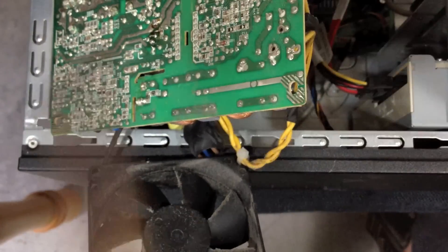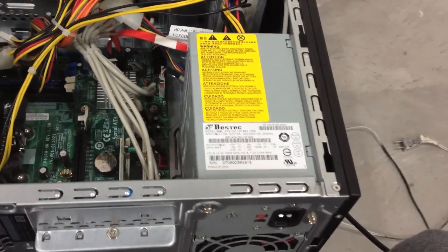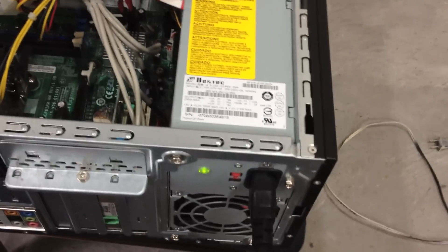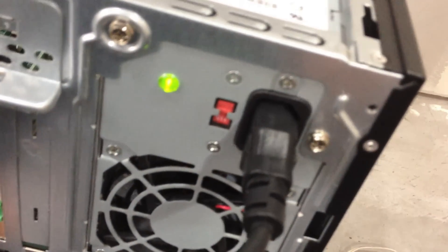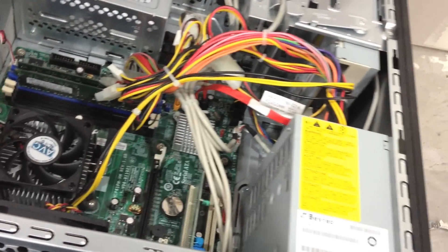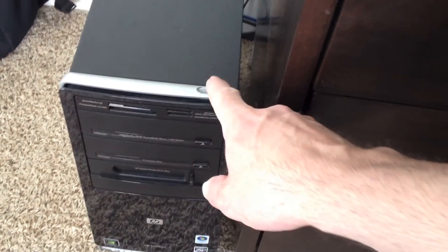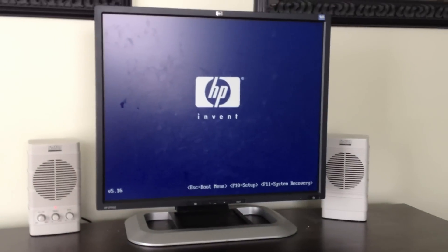We'll just hook it back up together and turn it on and see what happens. It's all put back together. I'm going to plug it in. Much better. This light indicates that it's getting power. It doesn't appear to be anything wrong now, so before I power it on I'll close it all up and then hook it up to a monitor. Take another look. It works.